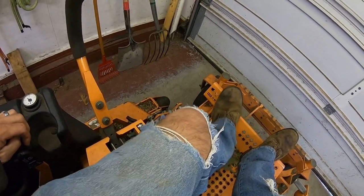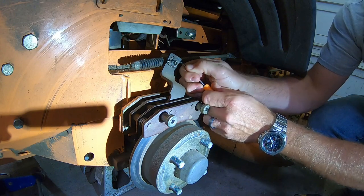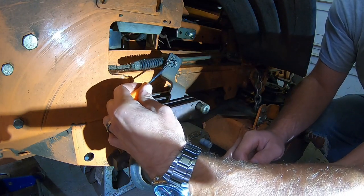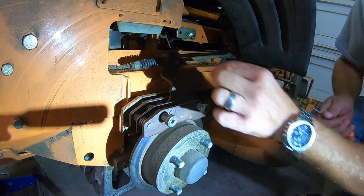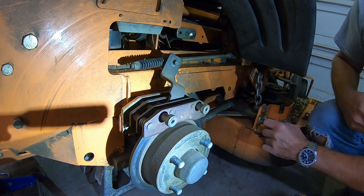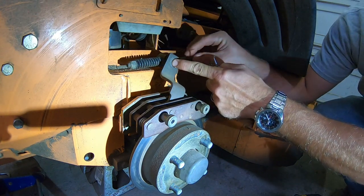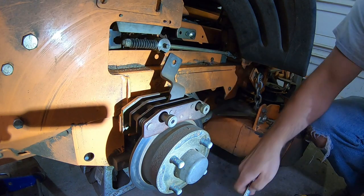Next, release the brake. Now what you're going to want to do is take this pin, pry that up - get my hands out of the way so you can see it - and pull it out. Put it in the spot you'll never forget, along with the washer. Now this guy just pushes right on out like that. Get that out of the way.